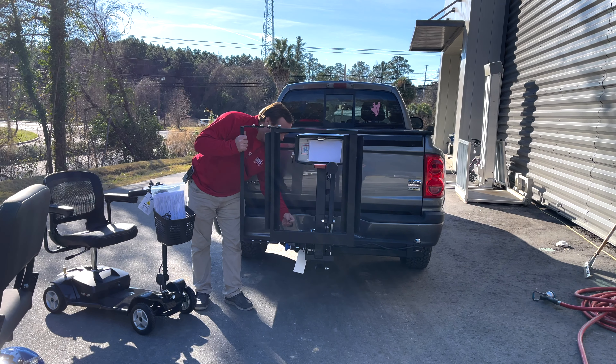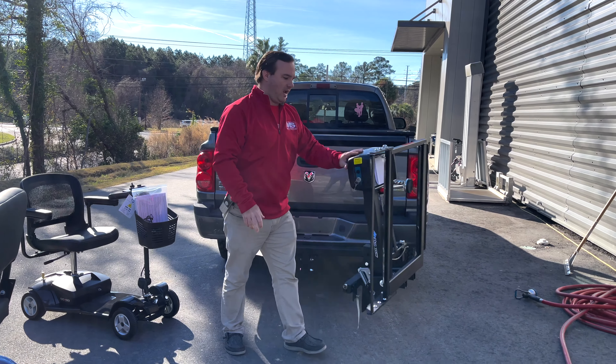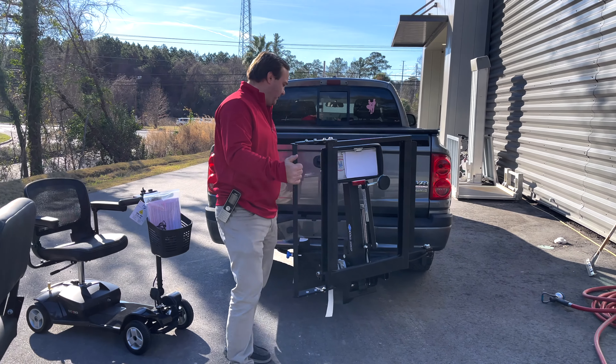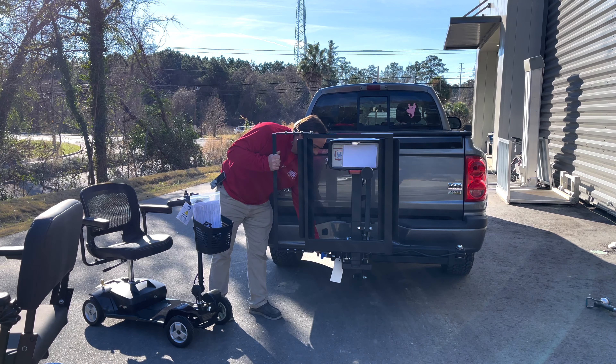You're going to pull your safety pin out, then pull this T-bar. Now you have rear access to your truck or whatever you have. Bring this back, take this, and put the safety pin in.